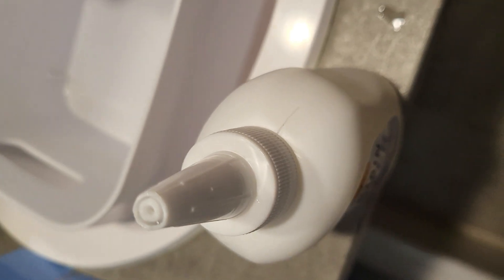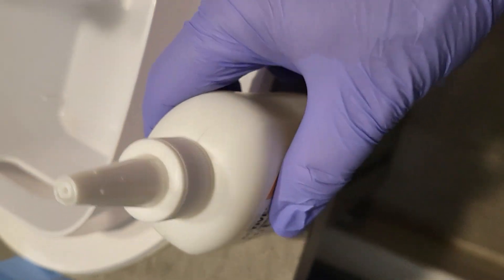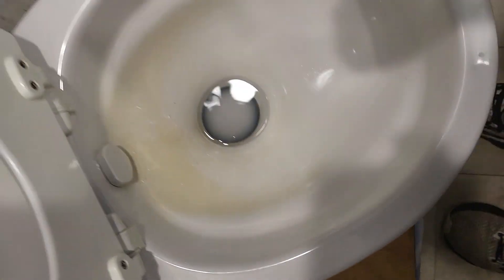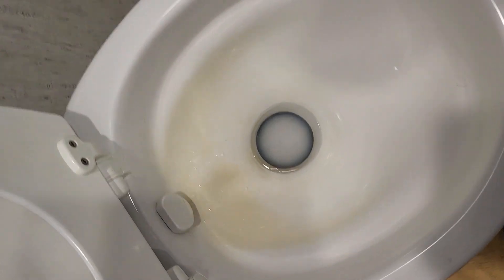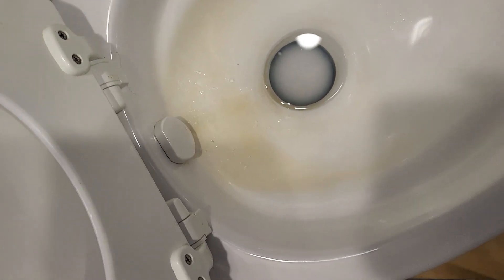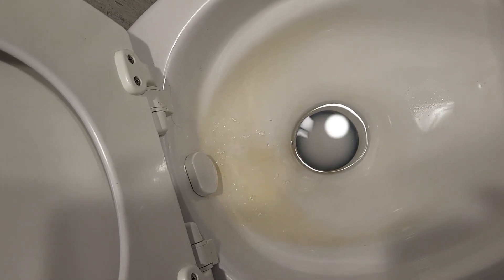I cut the cap off — just snipped off the little tip there with scissors — so we'll see if this works. Getting some of the gel out, and you're supposed to just let it sit for three to five hours. I'll just do that little top area right there and see how it does. We'll check it again in about three hours, give it a little scrub, and see if it did any good on this ceramic toilet.